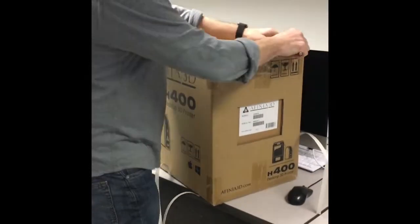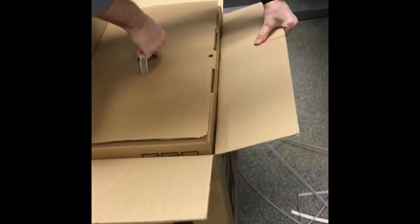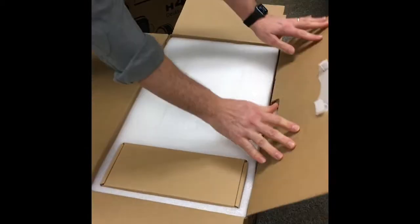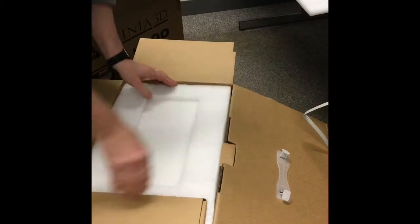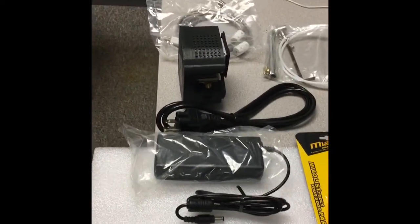This is the unboxing of the new Affinia 3D printer H400. Looks like they've actually sent more tools than other printers, so we have some nice tools and all the parts, power cords, and gloves, calibration directions — very cool.